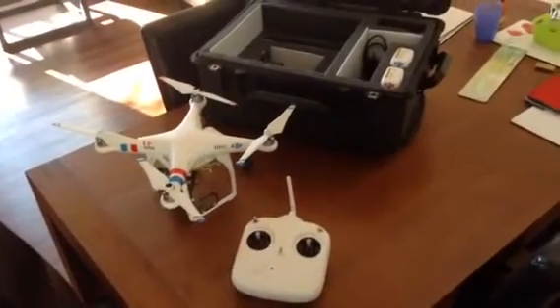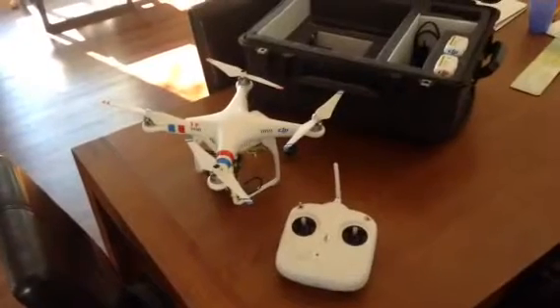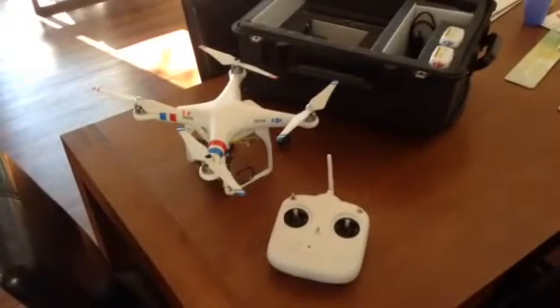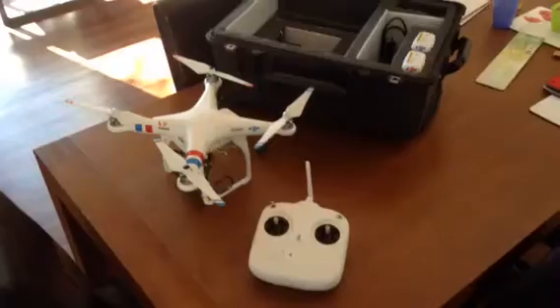This is my new DJI Phantom 2 setup. My last Phantom had a mechanical malfunction at about 700 metres altitude, with moisture getting into it, and crashed somewhere. I have not been able to retrieve it.